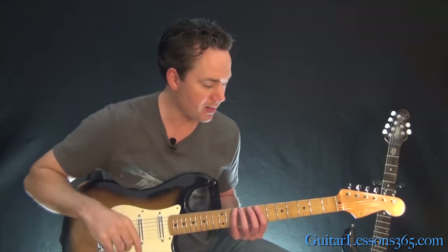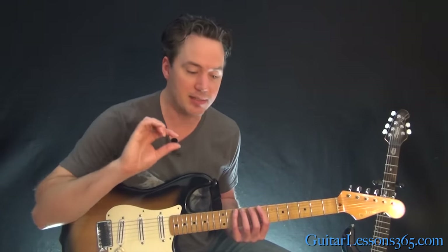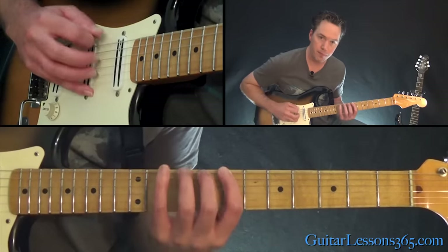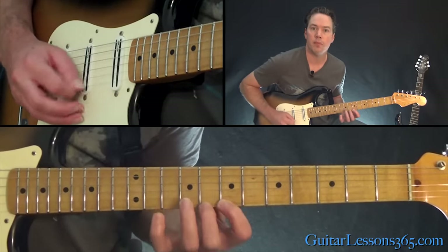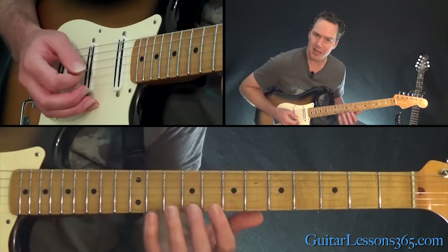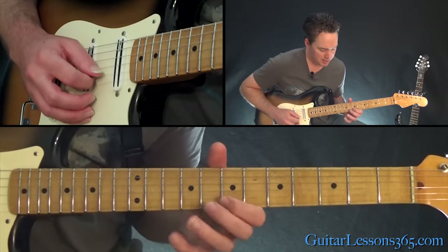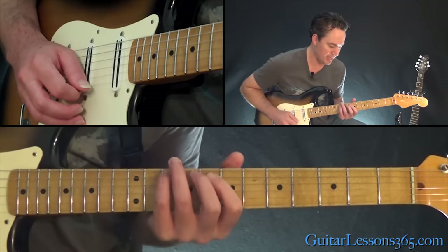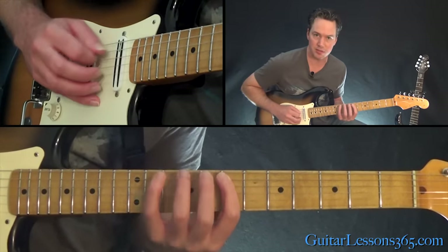I worked through this with a premium plus student of mine — on guitarlessons365.com, premium plus students can send me videos of what's going on. I could actually see his hand and tell it was out of position. When he was trying to play a simple scale form — the C form if you know your CAGED scales — he was having a lot of issues. When he'd get to the top strings, his hand would look very uncomfortable, and when he'd get down lower, he was just all out of place.